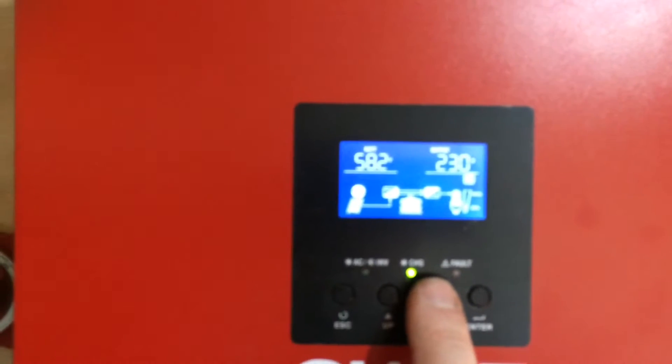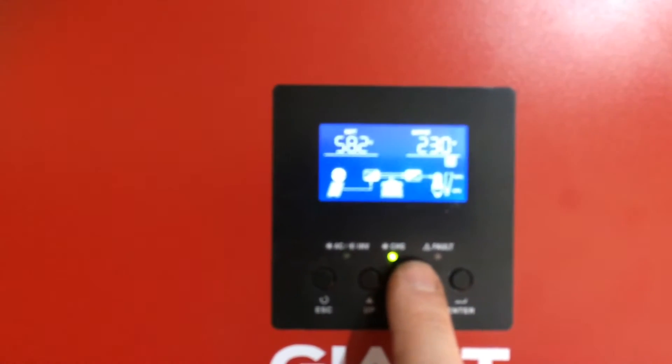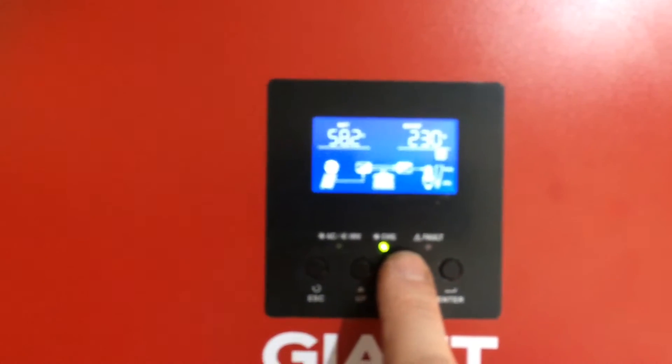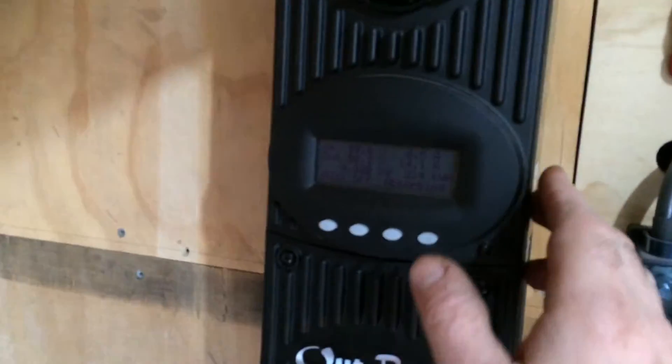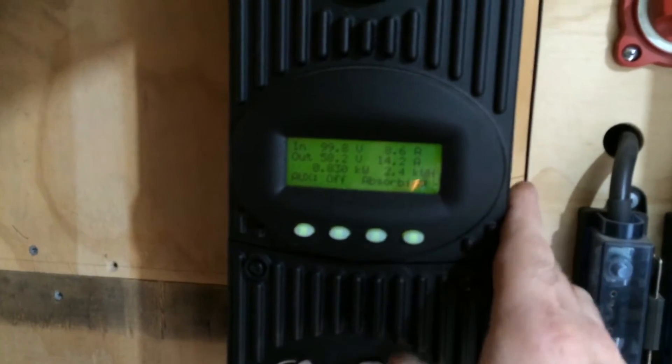I'm going to change it around and have about 3 kilowatts on it once I get the lithium batteries all set up and ready to go. And then this Flexmax will be used for the 12 volt system.